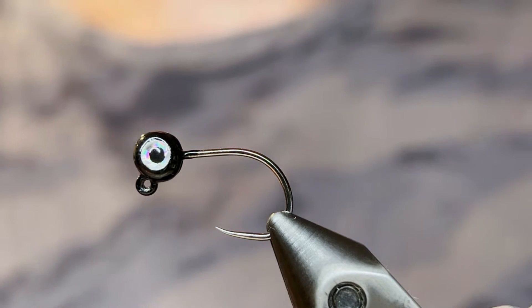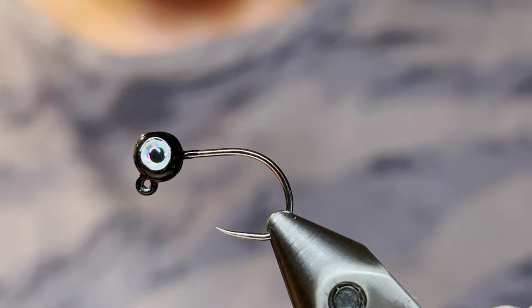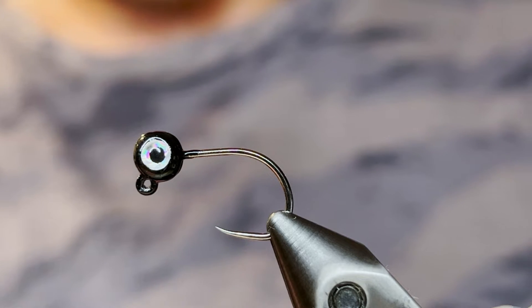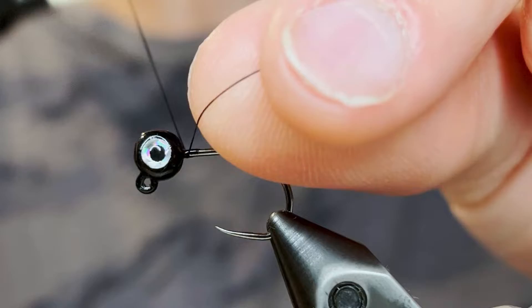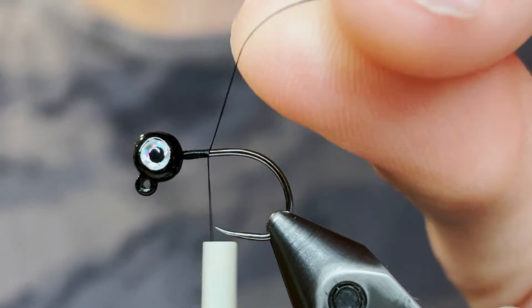What's up everybody? Today I'm going to be tying the Bluegill Candy 2.0. This is a new and improved design with a new color. For this jig I'm using a new jig head I made. I will include in the description what this hook is, and I just used a 1/64 ounce split shot to make this jig hook. So let's get started.